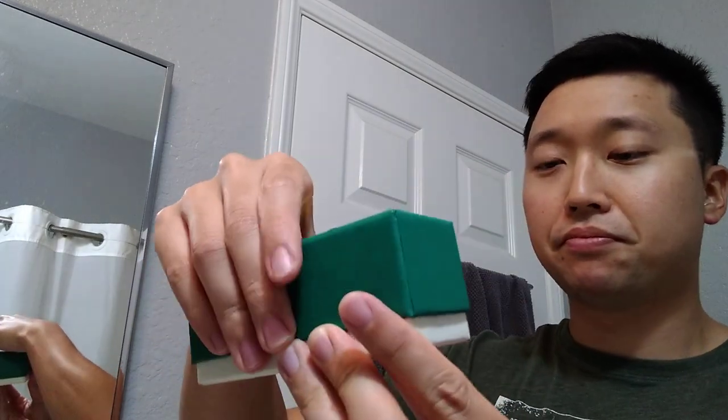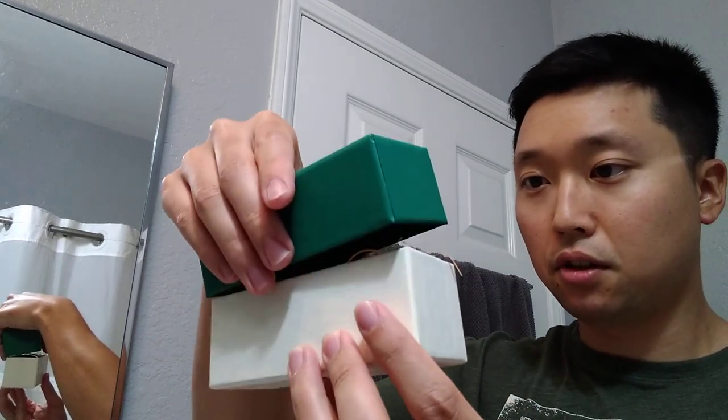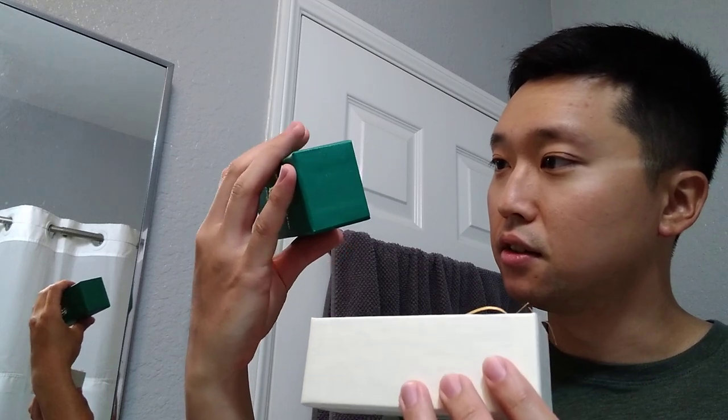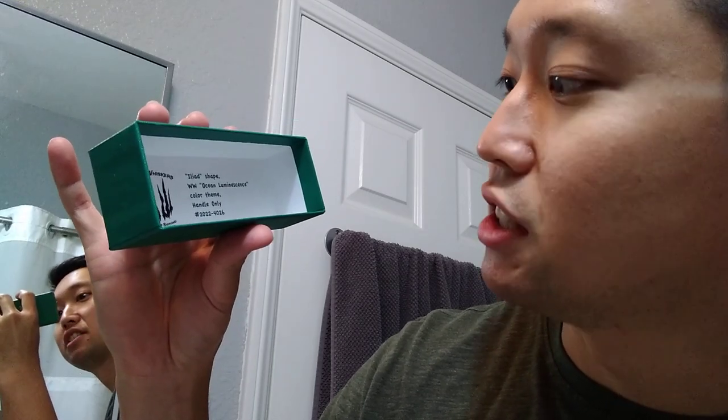So let's open it up. A little tight, that's okay. And alright, so here is what I got. Wolf Whiskers Iliad shape. I got the ocean luminescence theme. Handle only. And here it is.